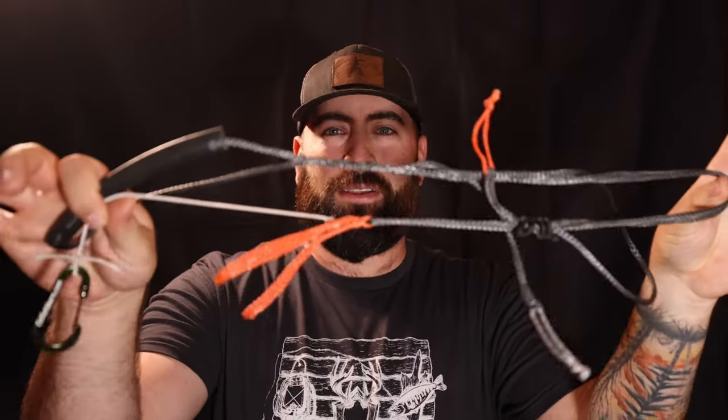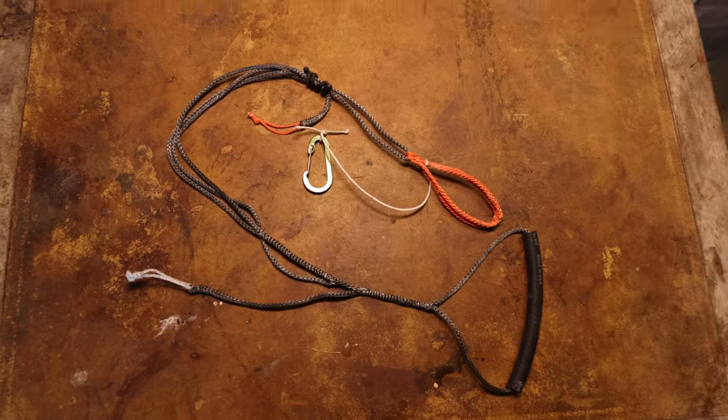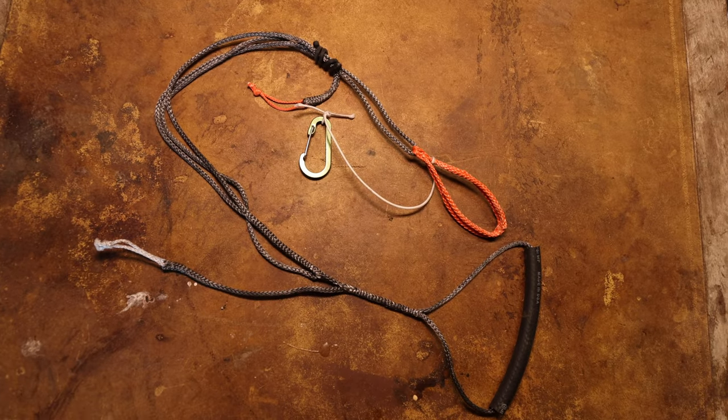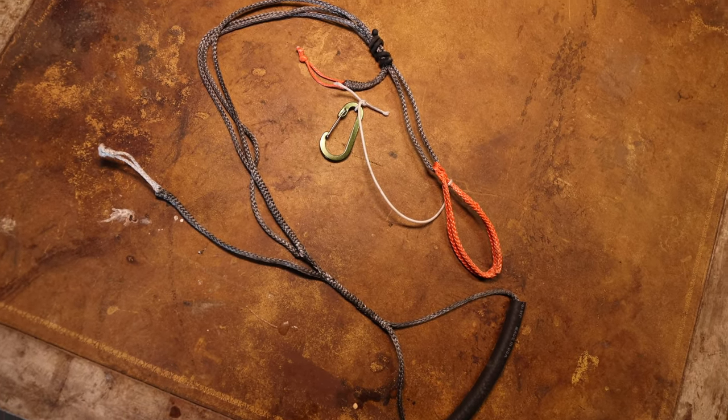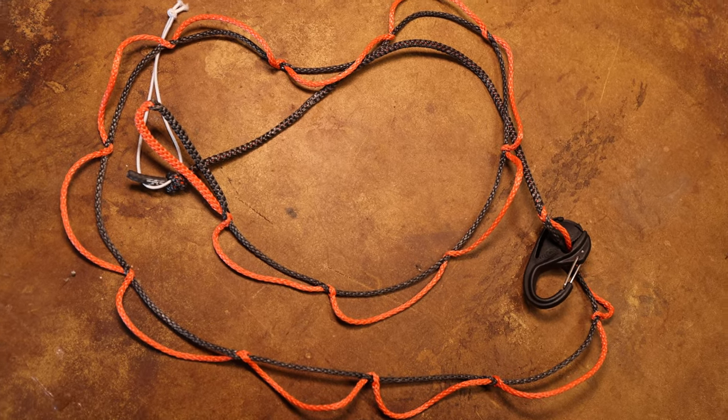Instead of the bolt system I'm running the Amsteel system from Sam's — the USA Pro Amsteel. This is the aider; it may look like a mess but it's not. Your foot goes in here and you can adjust the tightness around your foot with this string and also adjust the entire length. It's called the Universal Aider. I don't know if he's released it yet. The other Amsteel item I'm using is a gear hanger, also from Sam the Amsteel guy. I've been wanting one of these for a while and finally got my hands on one.